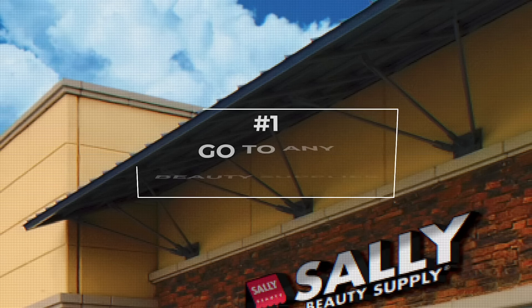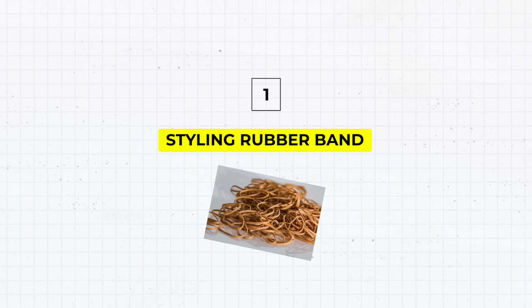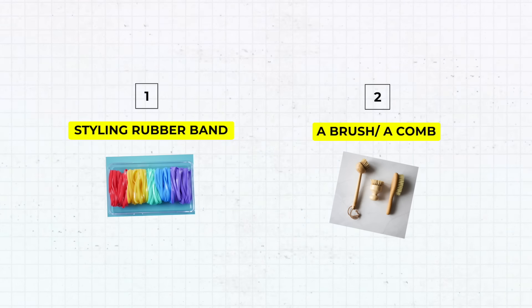You will need a few things. First, you will need to go to Sally's Beauty Supply — any beauty supply store really. They probably even have it at Target. Get a little baggie of these styling rubber bands. They're really small rubber bands about the size of a dime, and you can get a bag of like a hundred for like a dollar, maybe two dollars. Super cheap. Next, you'll need a brush or a comb, whatever you normally use — anything to straighten out your hair.